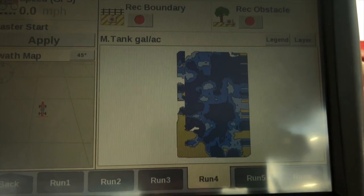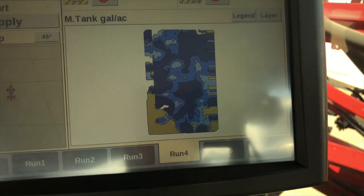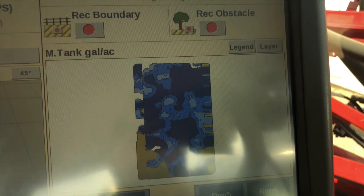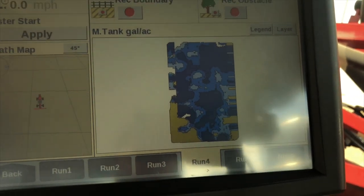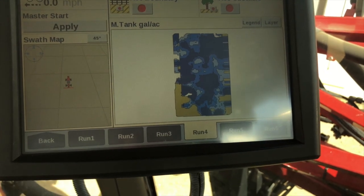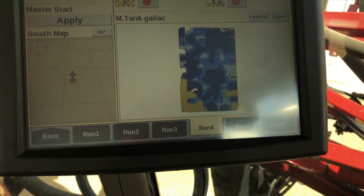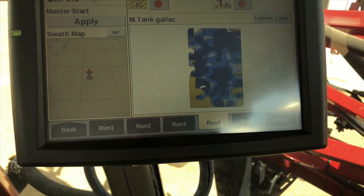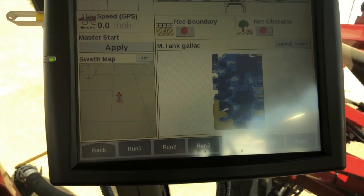They have the prescription maps loaded finally. A prescription map is a file that we put on our sprayer that will automatically change the rates of fertilizer being applied on the field. These different shades here represent the different values — different rates, different amounts of fertilizer we're putting down on those sections of the field. It takes the fertilizer from the poor soil and puts it on the better soil so that we can raise a higher yield.